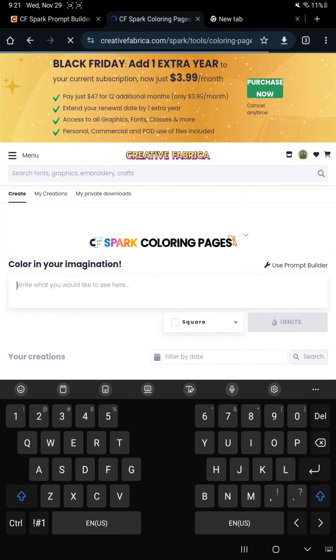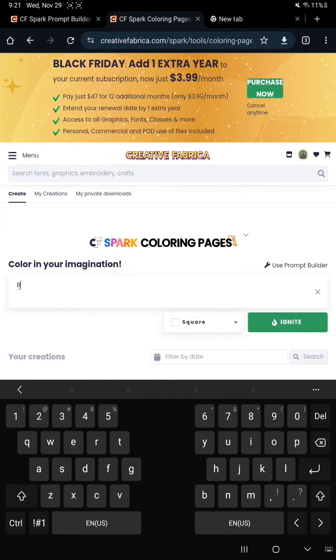I am in the coloring pages section and I'm going to try to write a basic prompt. So here I'm just writing black and white coloring page.